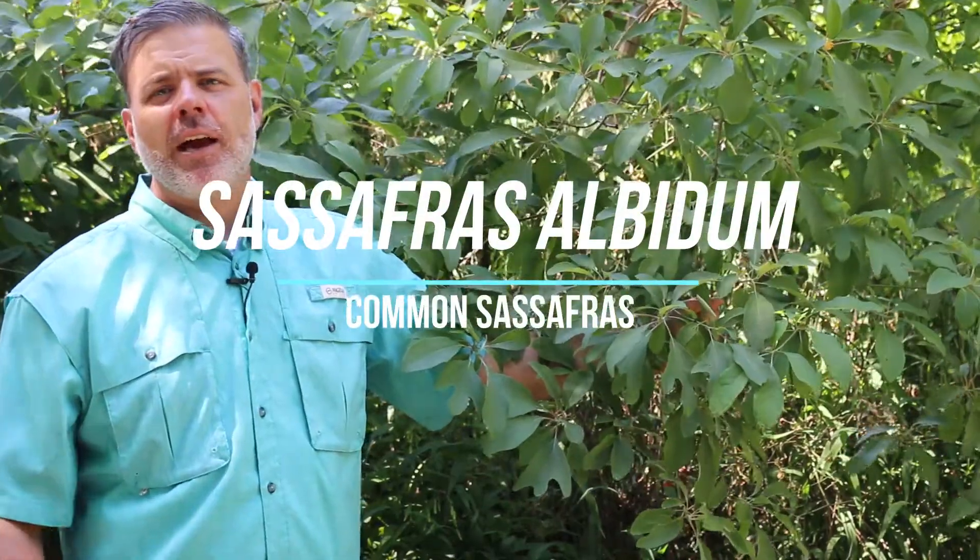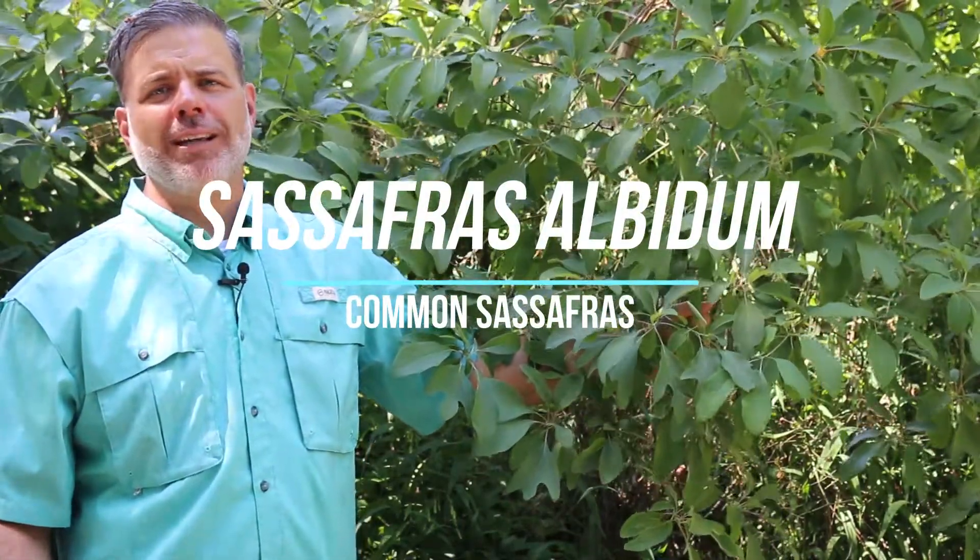Hey plant gang, a native tree here to North America: sassafras. Sassafras isn't often thought of as a home landscape tree, but it is one that we find in particular in the eastern United States.